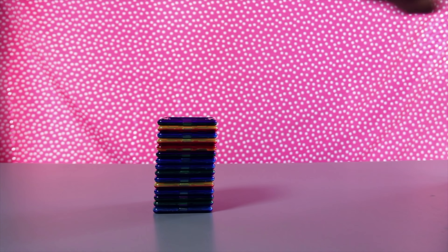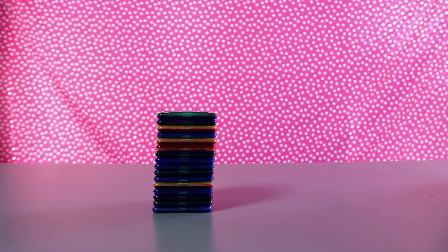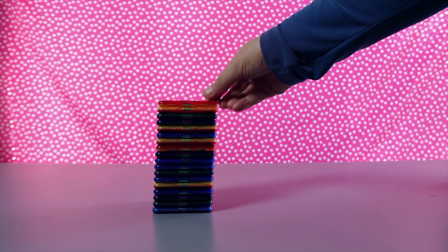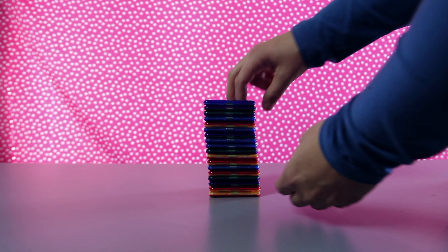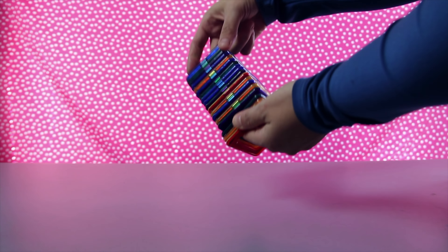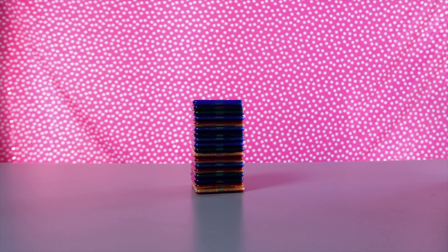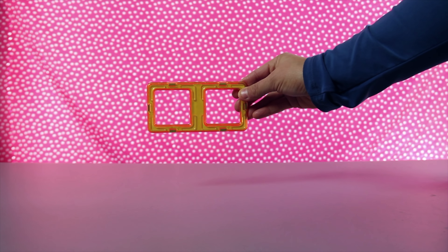Eleven, twelve, thirteen, fourteen, fifteen, sixteen, seventeen, eighteen. Wow, eighteen squares. Look at them all magnetized and stuck together. Now they're a tower.